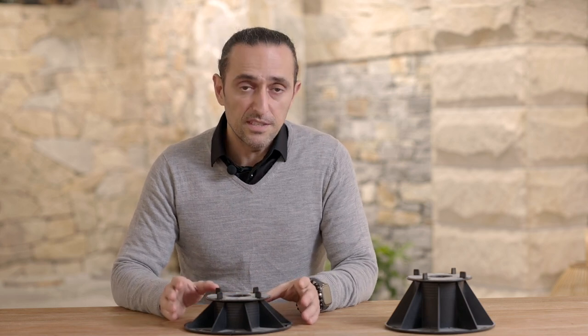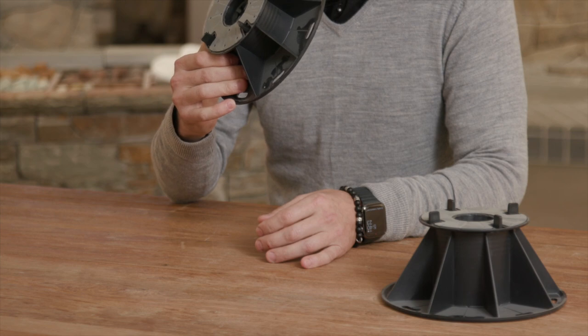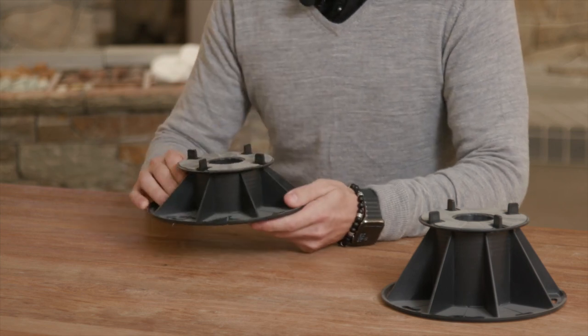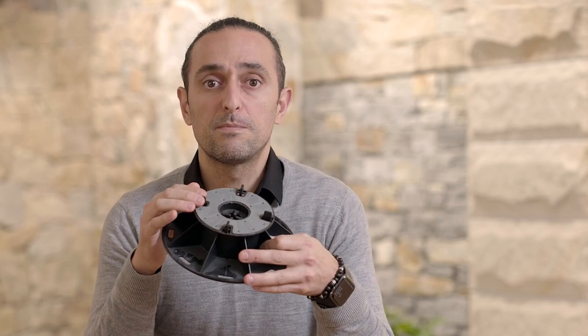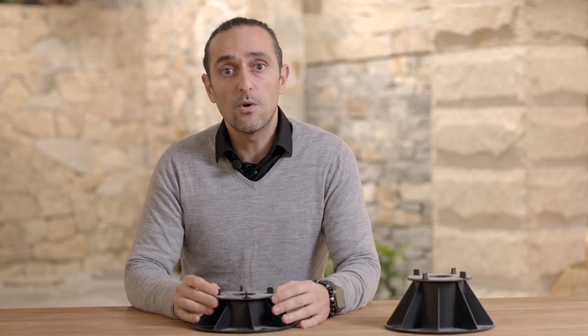A raised pedestal paving system is a cylindrical device that can be adjusted to varying heights to level an uneven surface for paving purposes. Each pedestal has four corners spaced 4mm apart. Once the pedestals are installed on the ground, you can lay the pavers directly on them. Since the pedestals have a 4mm spacer, your pavers will stay apart and your completed floor will be raised and even.